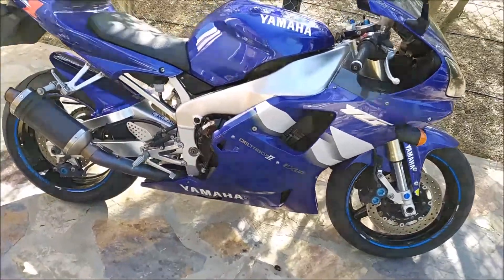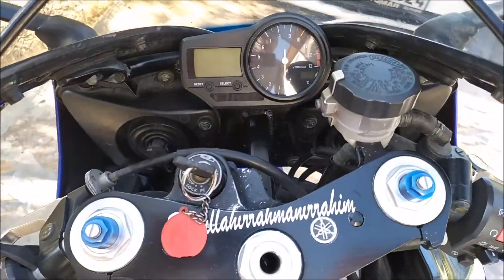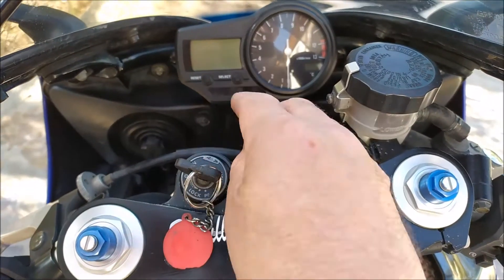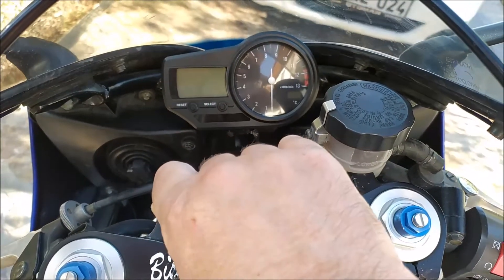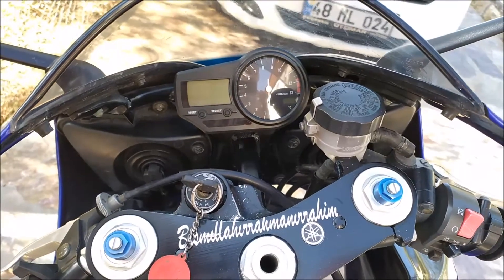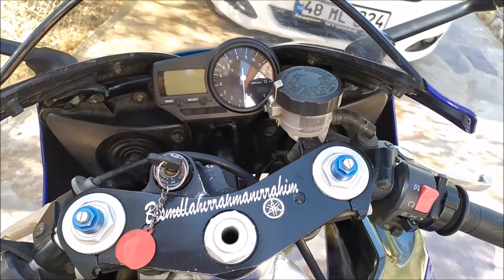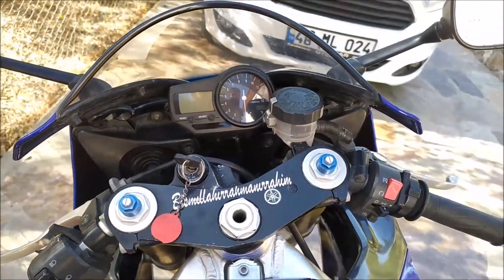Welcome back to the channel. Today we're talking low fuel sensor. When I got this bike I took it out for a ride and ran out of fuel. When I put the ignition on you'll see the low fuel light come on - the little orange one - and then it goes off again. I was under the assumption that it checks the low fuel system, but it doesn't because I ran out of fuel and the light didn't come on.